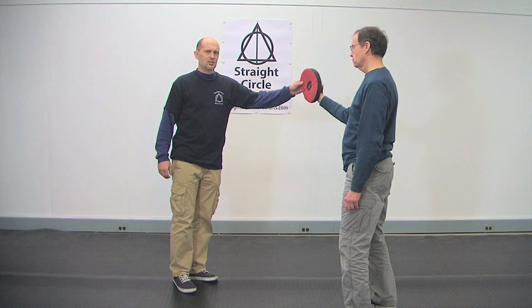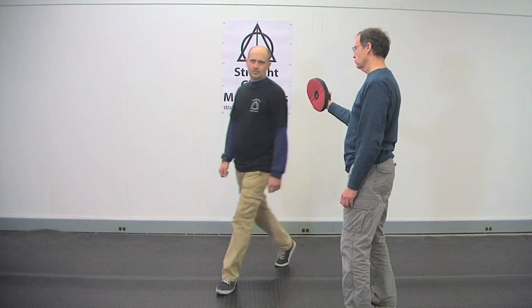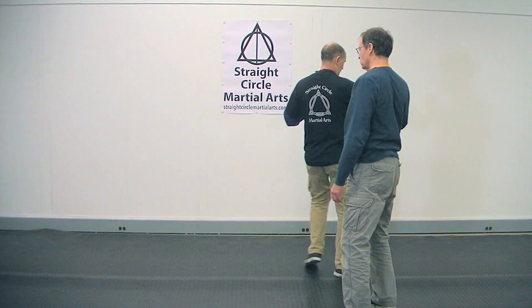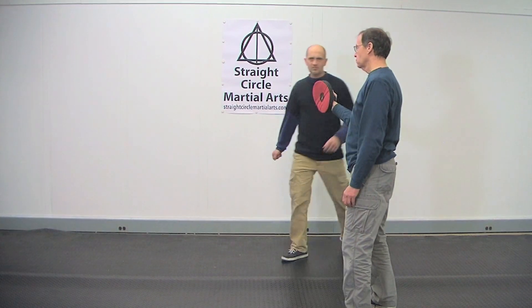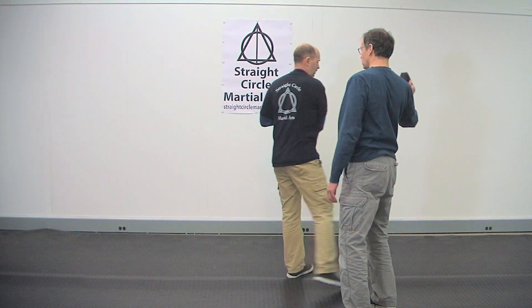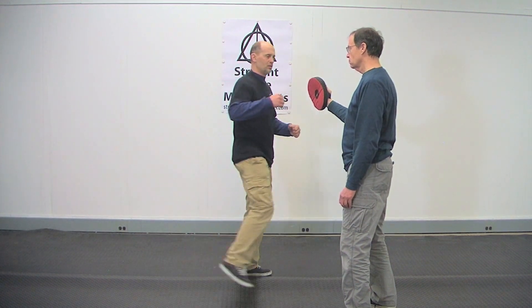So if you watch this motion, it can be done from a hook, it can be done from the front — it doesn't matter. But what I'm trying to do is I'm walking through the hip.